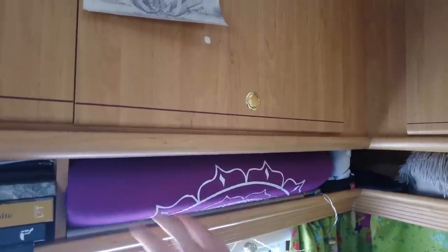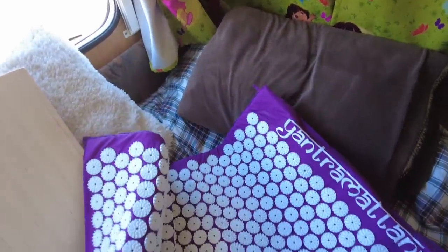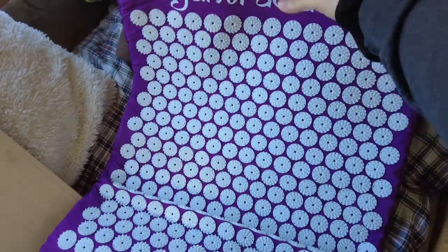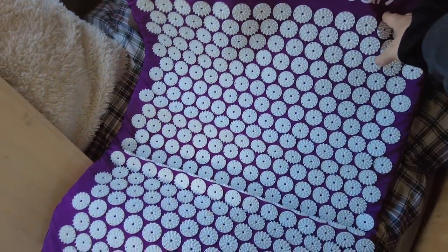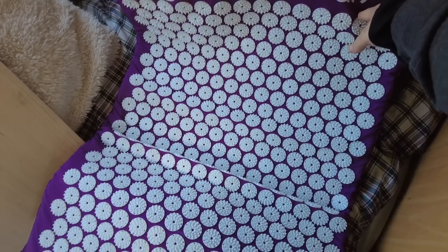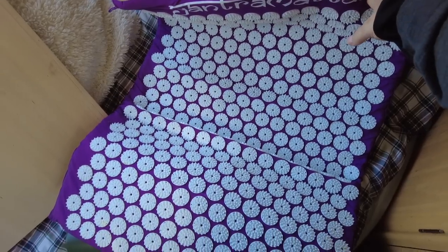Här är också en sak jag inte använder särskilt ofta: en spikmatta. Den är rätt skön att ligga på emellanåt, men jag glömmer bort att jag har den och det var väldigt länge sedan jag använde den. Så ja, en onödig grej — men jag vet inte om jag är redo att skiljas från den ännu.